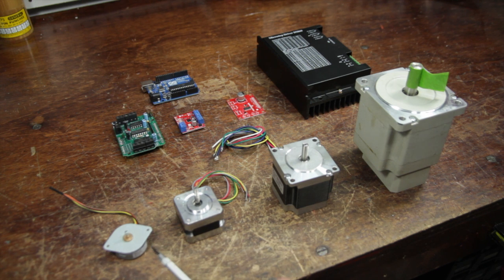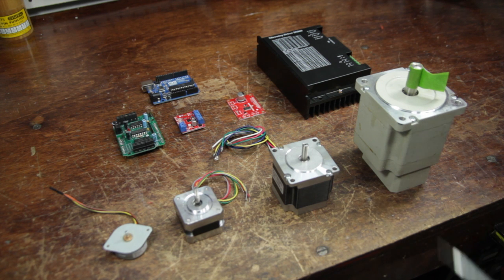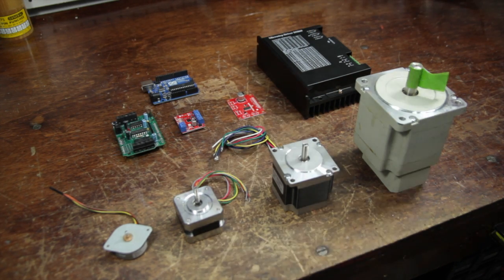They come in a range of sizes from this little guy on the left all the way to this fist-sized guy on the right. To work with a stepper motor you need to have a controller, and we've got a range of these in the back starting with the Adafruit motor controller, a few from SparkFun, and a more industrial version on the right.